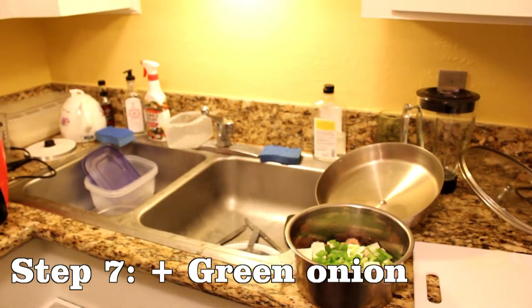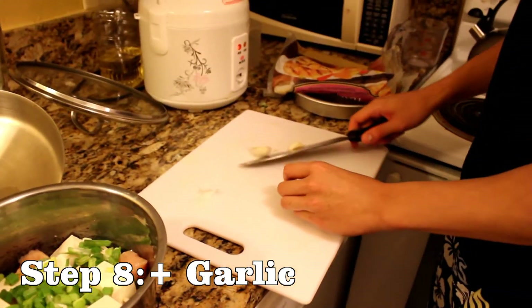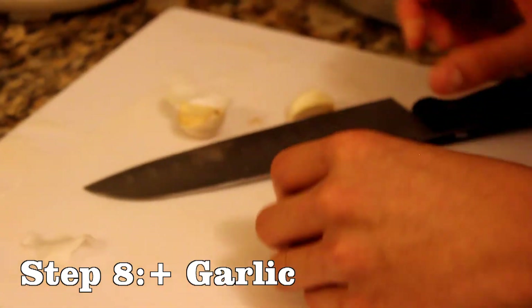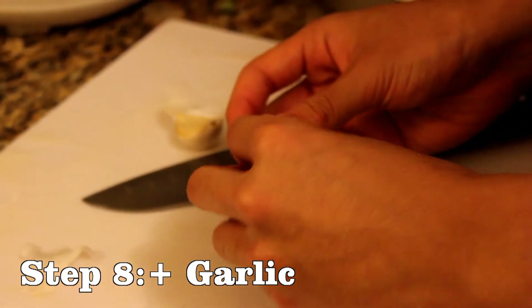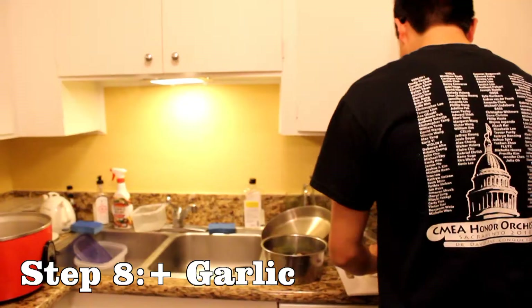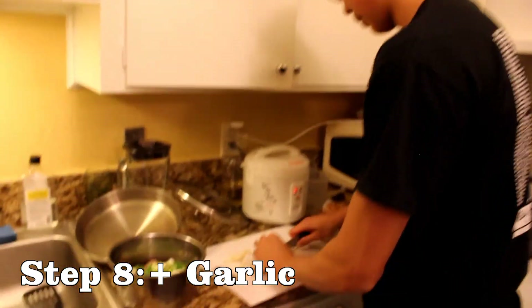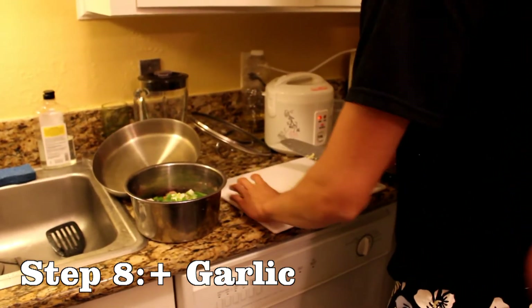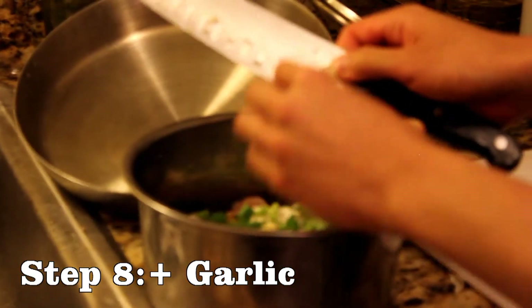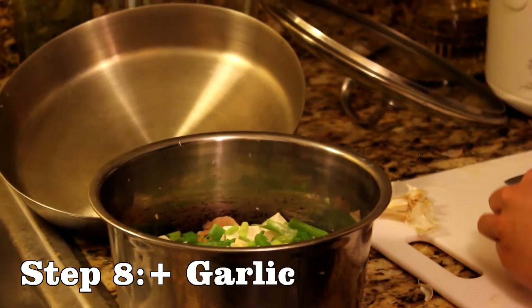We have one more ingredient: garlic. Most of you might already know this, but for garlic, you don't actually have to peel it. All you need to do is take your knife, crush it, and then the skin very naturally — just kind of rustle it around and the skin falls off. Put it right in the middle of the pot.